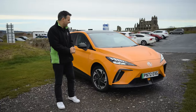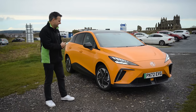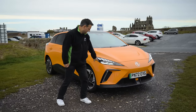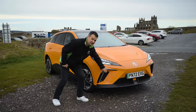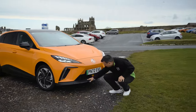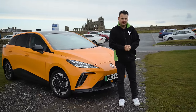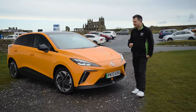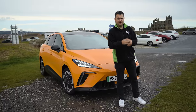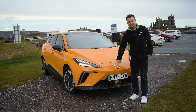This is the MG4 Trophy Edition — top of the range — with a part-leather interior, heated seats, and a heated steering wheel, which is very handy on a cold day. We've got projector LED headlamps, an LED daytime running light along the top, and projector LEDs lower down. On the Trophy, the indicators shift to the lower bumper. On the long-range version, these bumper grilles can open or close to allow more or less airflow for better efficiency and aerodynamics. We also have the new flat version of the MG logo, replacing the older 3D chrome design.